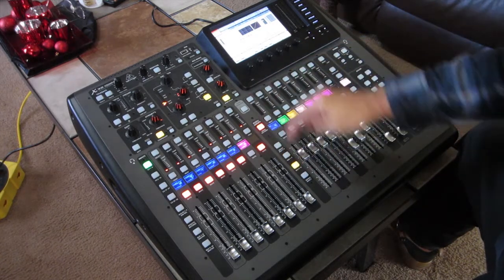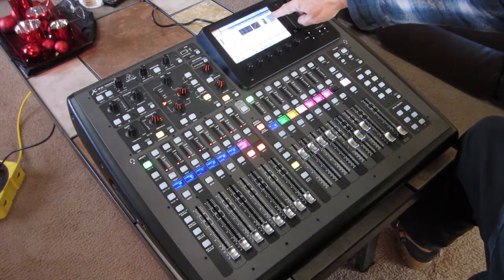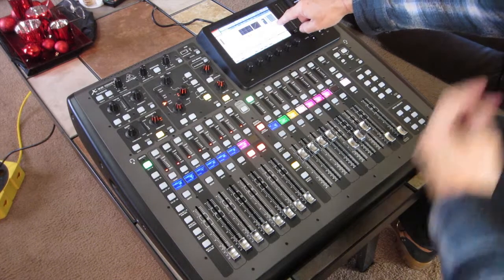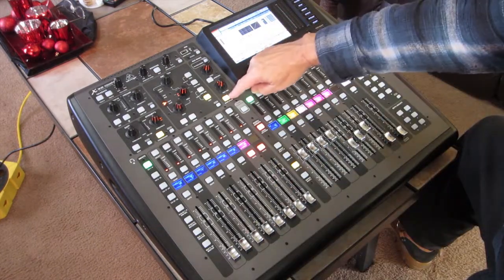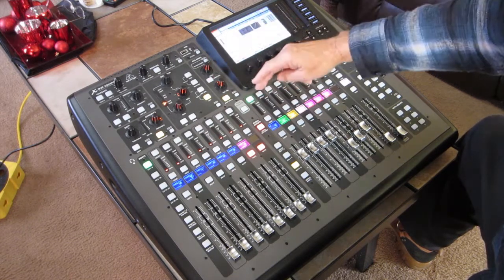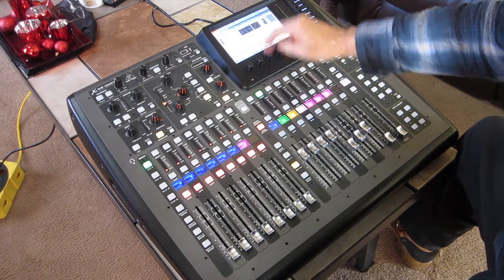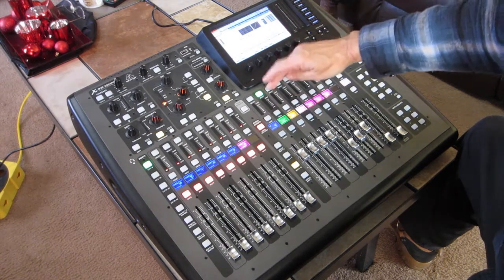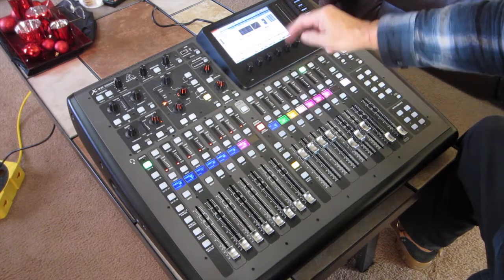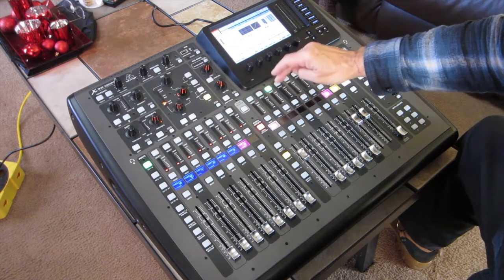If you also notice when you select the subgroup for the drums right here, if you look up here on the matrix Sends — which you probably can't see — none of these Sends are being sent to that; it's only going out to the stereo bus, left and right, nothing to the mono bus. Same for the bass guitar — going to the stereo, nothing going out to the matrix Sends. And if you go all the way across, nothing goes out the matrix Sends on any of those buses.